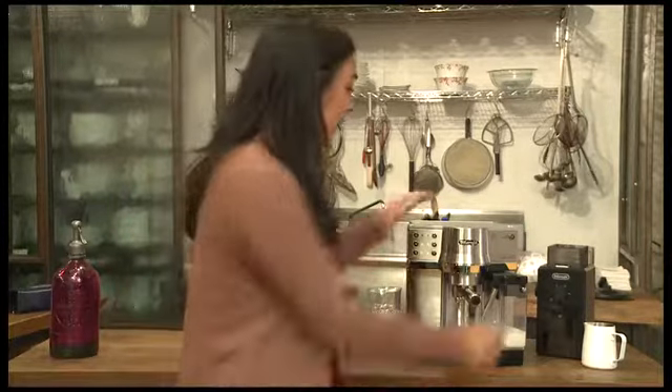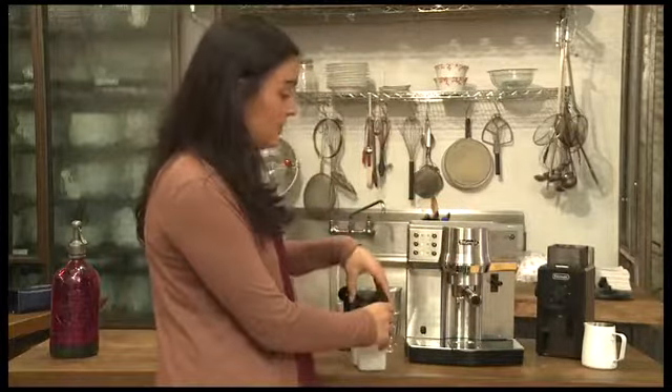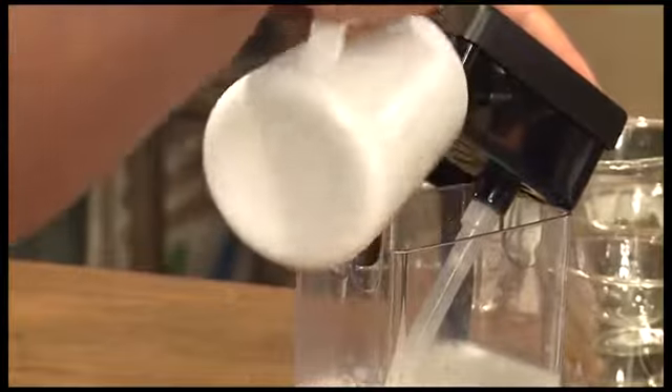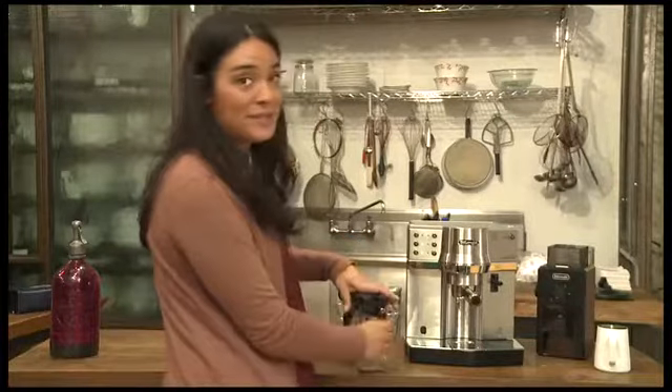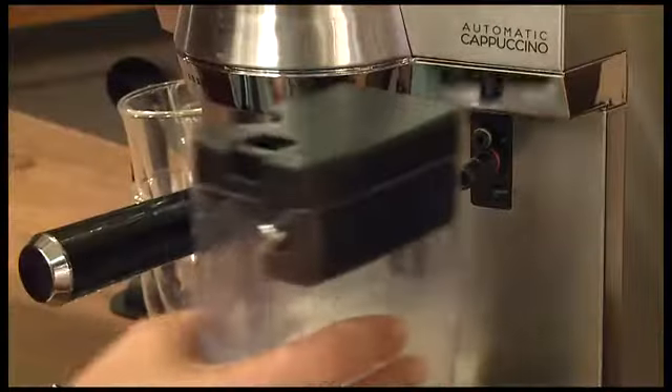First thing you're going to want to do is get a fresh bag of coffee from your local coffee roaster. Then you're going to take the patented instant frothing dispenser and add fresh cold milk. What's great about this dispenser is when you're done you can just throw it right back in the refrigerator. You're going to lock it into the machine.